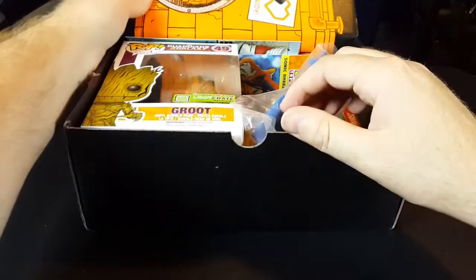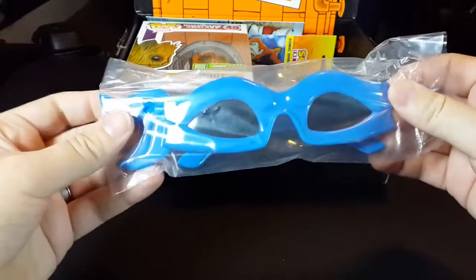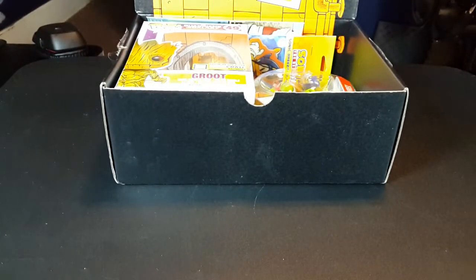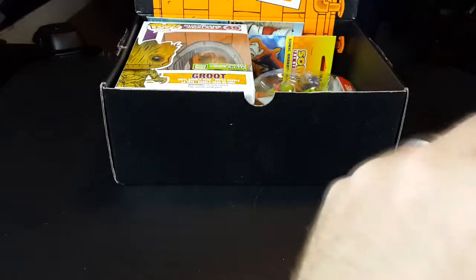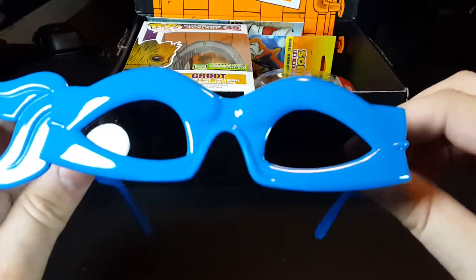Let's get into it. This is the Hero crate, so let's go with the first thing. This is Leonardo sunglasses — I am so wearing these to work. I did have a little foresight this time and have something sharp handy so I can open this stuff instead of fighting with bags like an idiot. But we have Leonardo mask sunglasses — that is so damn nerdy, I love it.